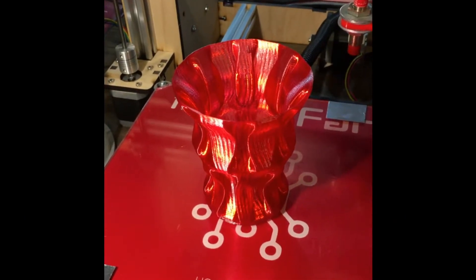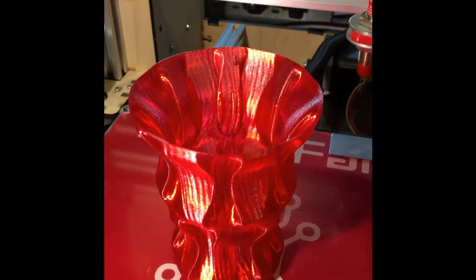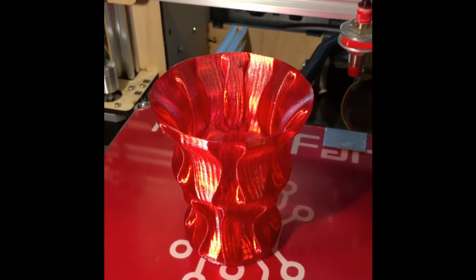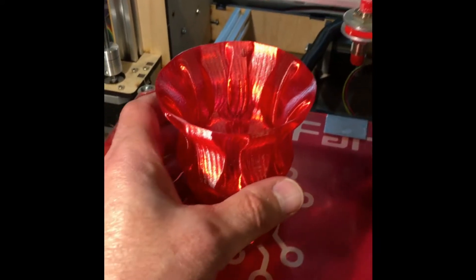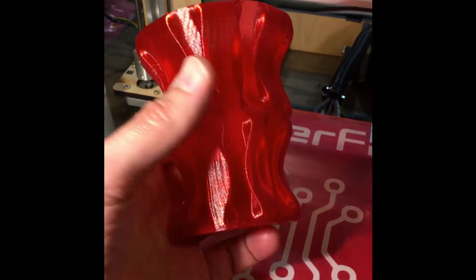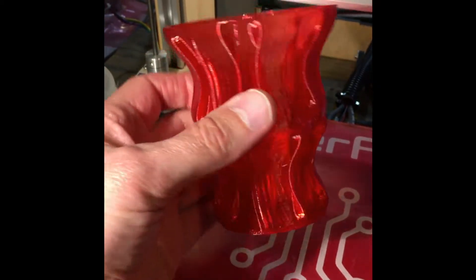Hey everybody, Daniel here from Basement Tech. Once in a while even I'm amazed at what can be done here in the basement, and this vase in front of you is one of those things. I use the Slic3r slicer for my 3D printer, and it has a mode called vase mode.